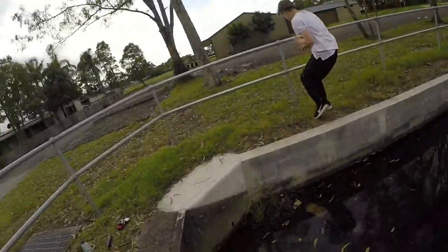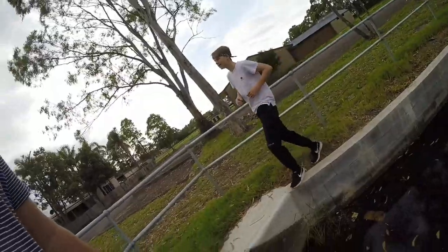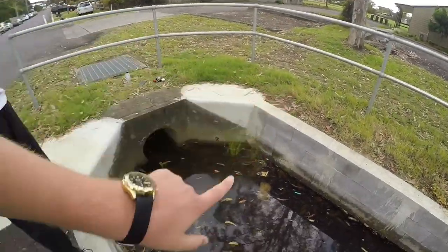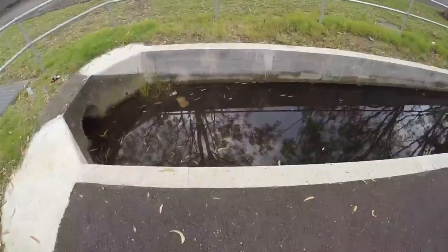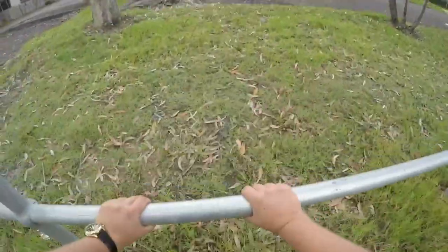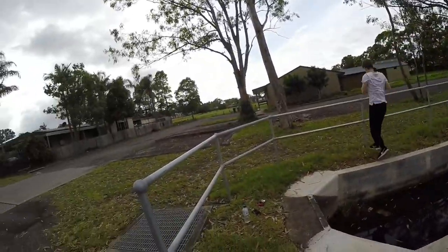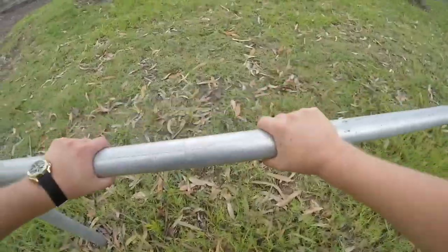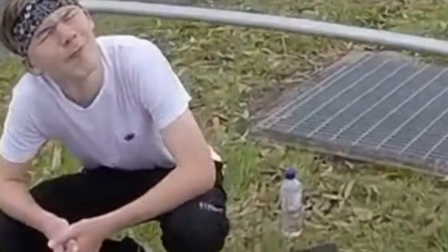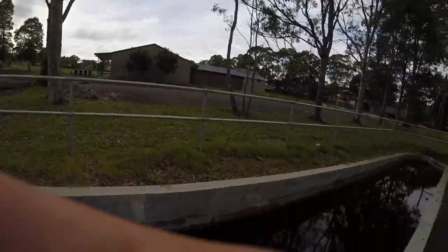I'm joking because I'm getting so close — I'm not actually saying bad things. I just don't want to fall in. I feel like if Seth was gonna fall in he'd just turn around and do a one and stick it. You just glide and you're there.